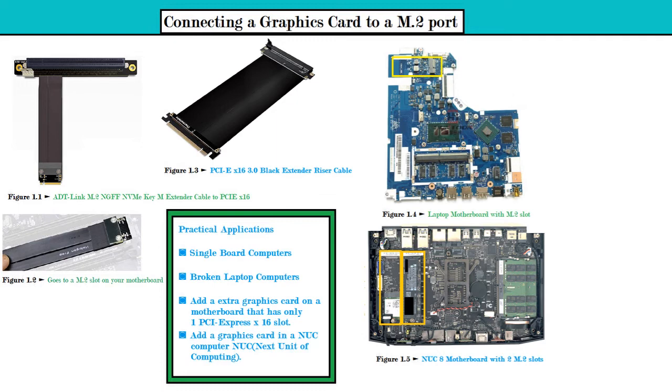A computer with an x86 or x64 architecture would be able to run a full version of Linux distros and should be able to run Windows 7, 8, 8.1, or various versions of Windows 10 — Home, Pro, or Enterprise. The next practical application would be for broken laptop computers, as mentioned with figure 1.4 — if you have a broken laptop with a non-working monitor, you could transform it into a desktop computer.